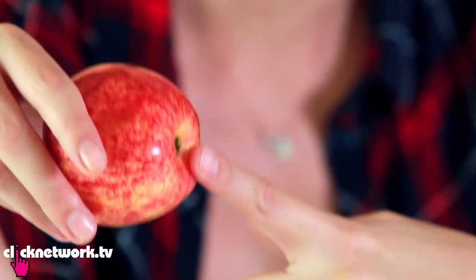Everybody I know eats the apple from around the side, leaving the core. And you're wasting about a third of the apple by doing so. But if you eat the apple from the bottom, you'll find there is no core — it is a myth. Let me show you.